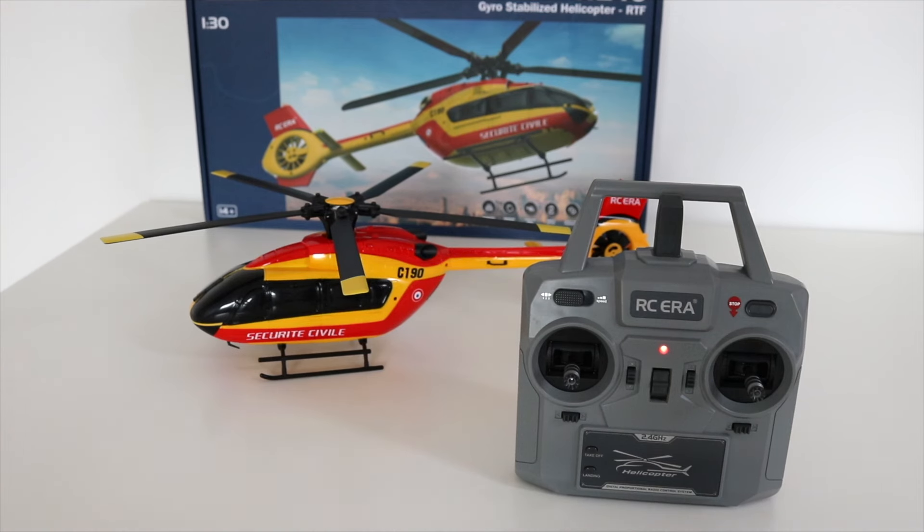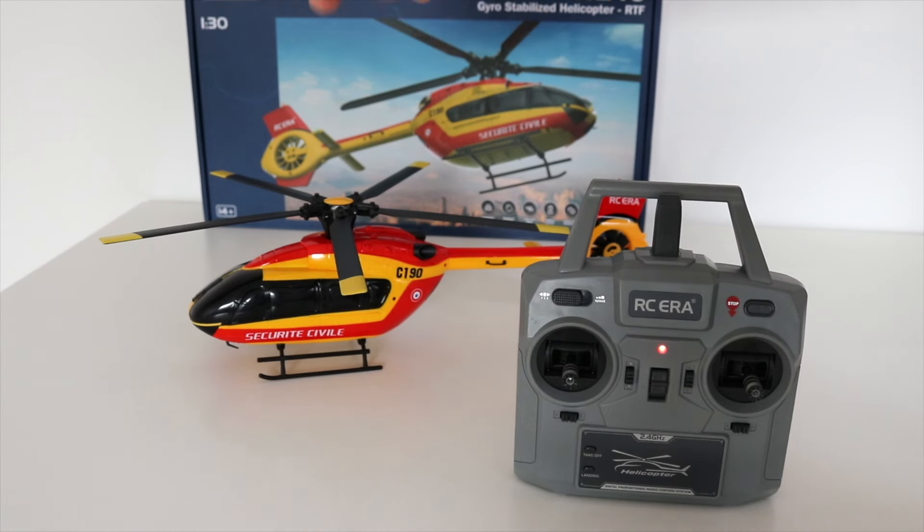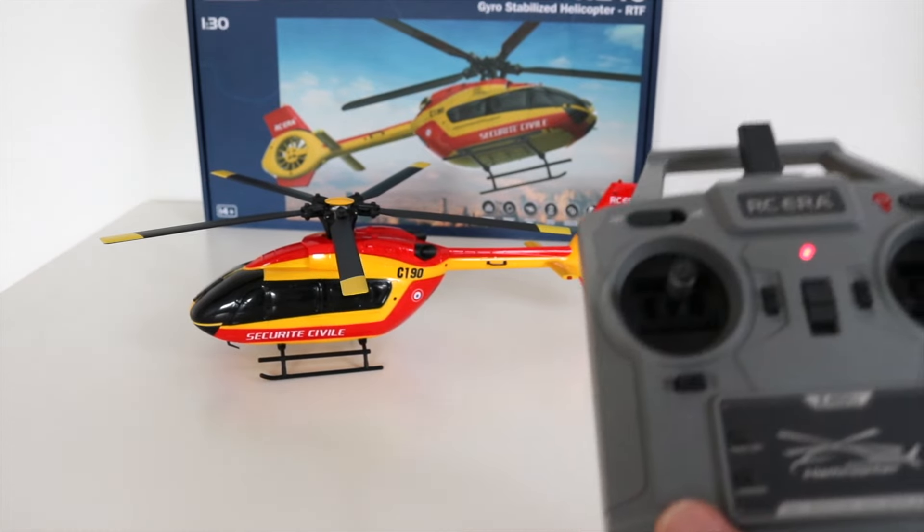Hi pilots! In this video I'm going to show you how to turn off the optical flow sensor on the RC-ERA C-190, and this probably also applies to other RC-ERA helicopters that are equipped with an optical flow sensor. It's ultra simple. It's important that you know this because it's totally unnecessary to physically disconnect the optical flow sensor wires from the flight controller, because it's so simple to disable this sensor.